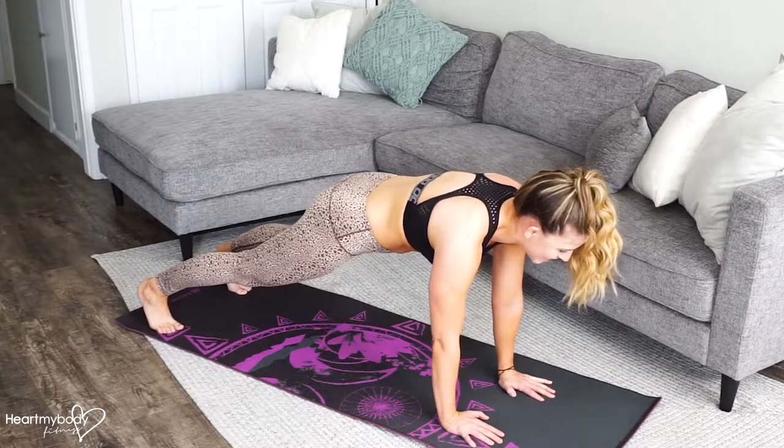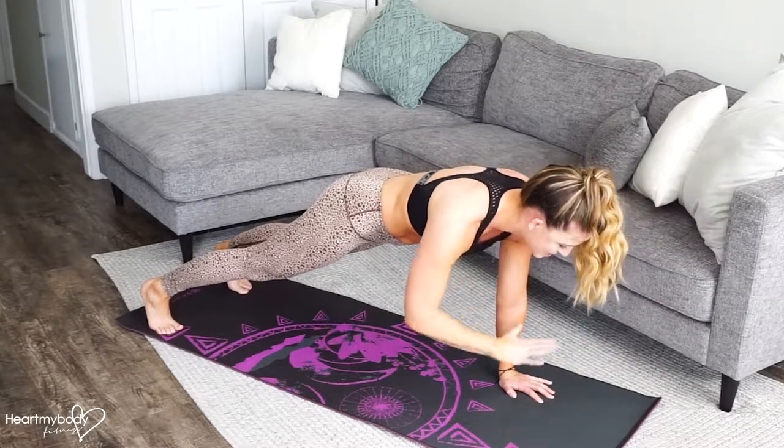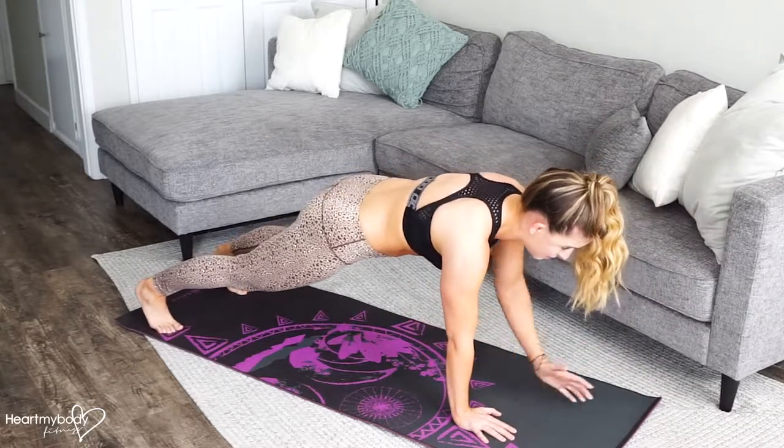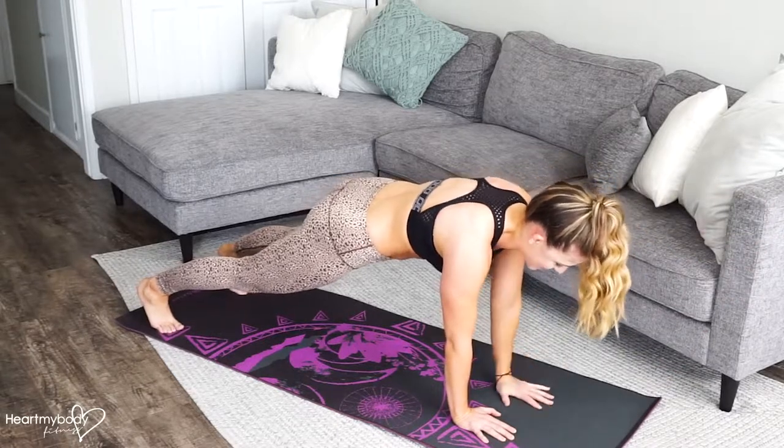We're going to add a reach out, and then a tap to the opposite shoulder, and bring it back down. Reach out, and in, and down.